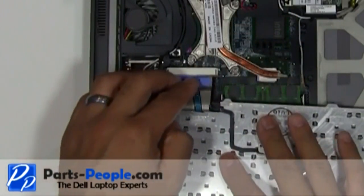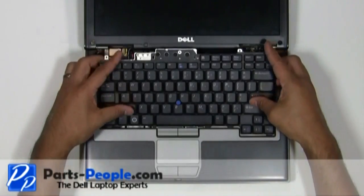Secure the cable with the retaining clip. Flip the keyboard over and replace the three screws.